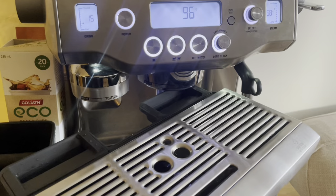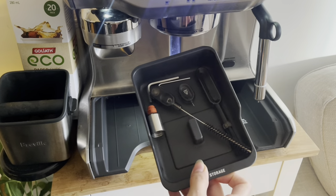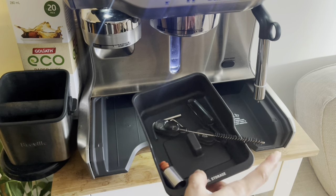Next I'll remove the drip tray which has water and milk inside — it's so gross, I know. Just wash it off. It's a very important step because the milk will start to smell after a couple of hours.